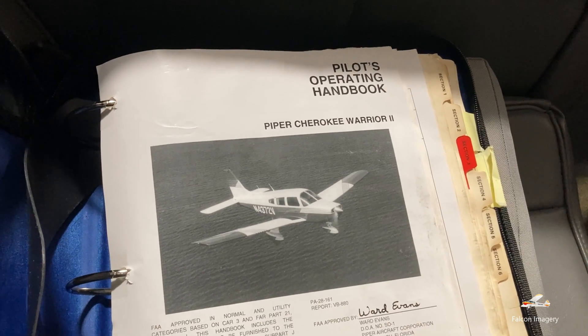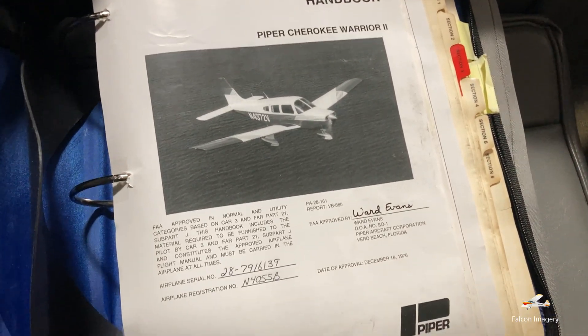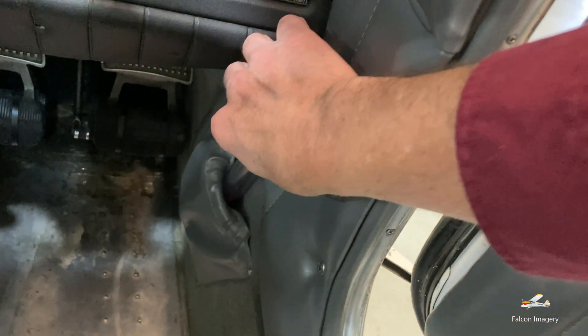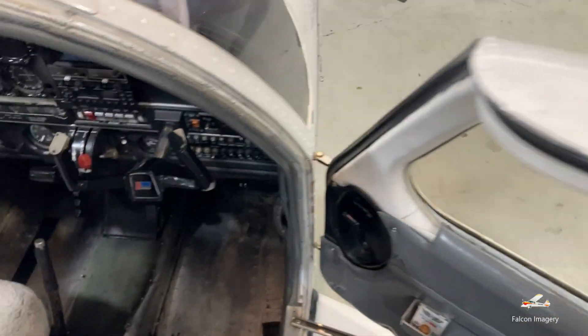One of the very first things you do when you're preflighting an aircraft is to make sure the pilot operating handbook and weight and balance are in the aircraft. In addition, we make sure the airworthiness certificate and registration are in the aircraft. Between the pilot operating handbook, the weight and balance, and the registration and airworthiness certificate, we've ensured that all of the ARROW documents associated with the aircraft are in the aircraft. Now I'll grab my fuel sump out of the side pocket of the aircraft and we'll begin to do our preflight.